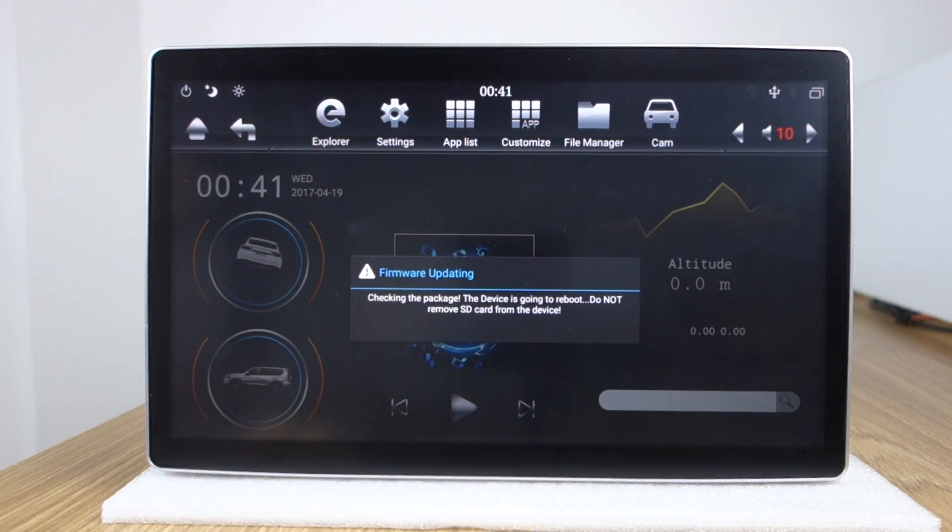Click just install. It's checking, going to reboot. It's very easy to upgrade the system to Android 9 Pie system.